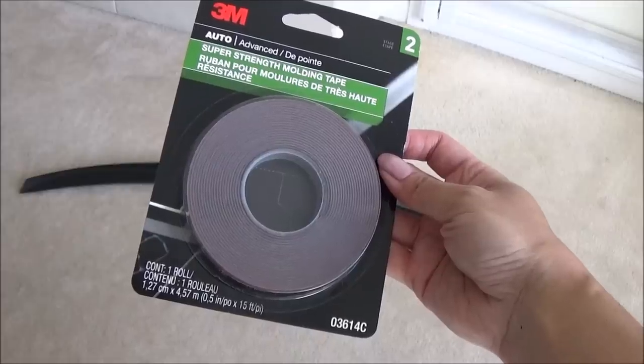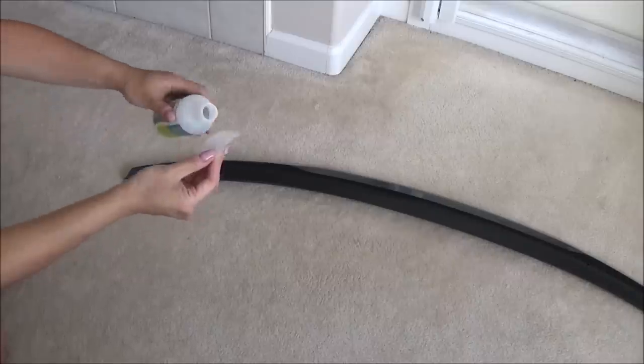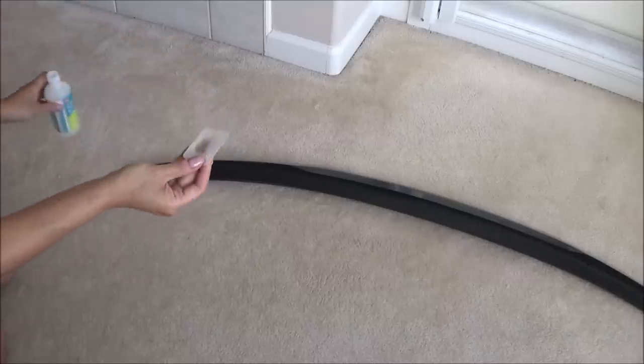I bought this 3M automotive double-sided tape. I'm just going to use some rubbing alcohol to clean the surface.